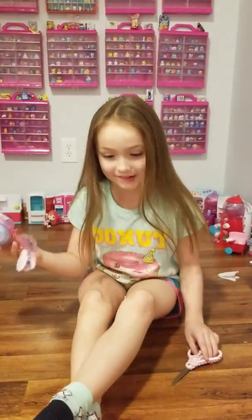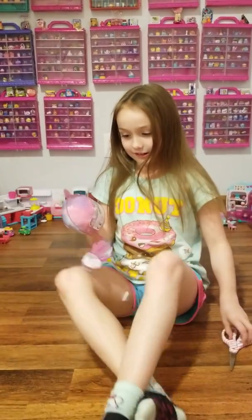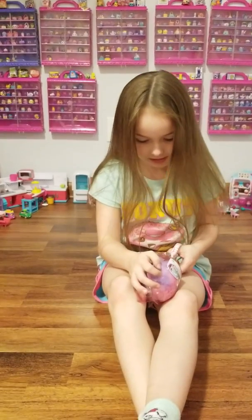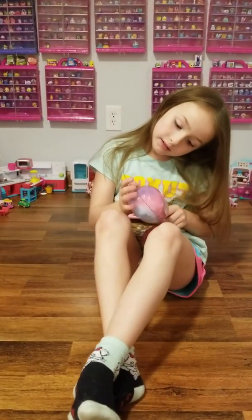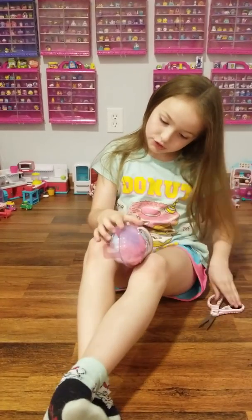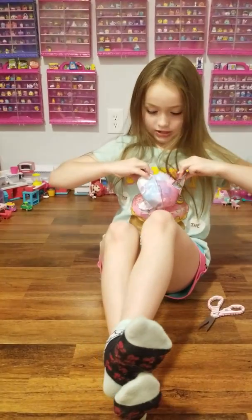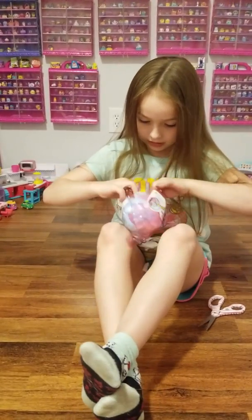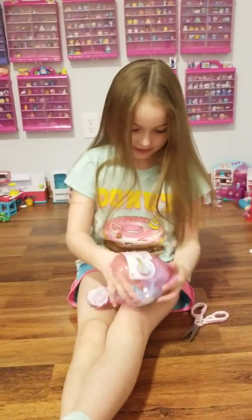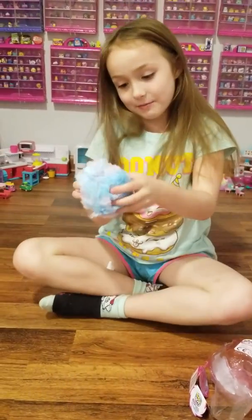I'm back and I got some scissors. I got the cone out, so let's discuss the rest of it now. I'm going to try the tips now — easy. Okay, boom, I got it open! Okay, yeah, I guess it flips.